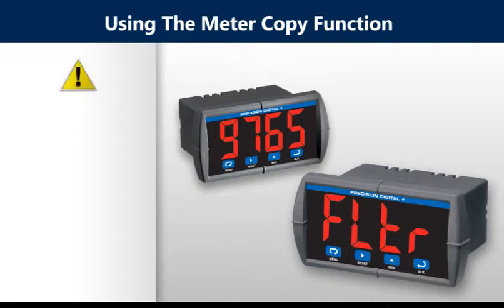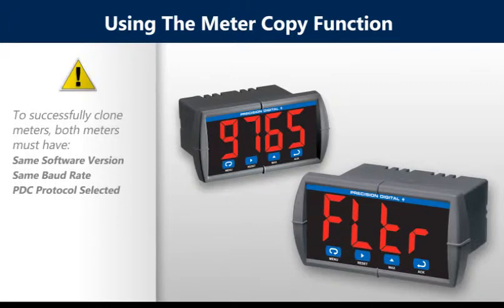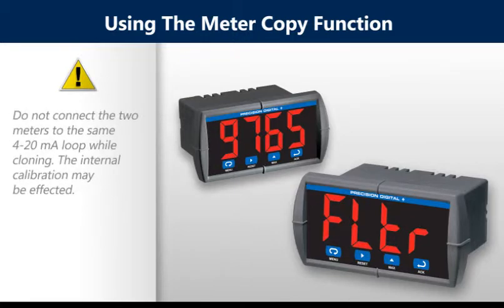To successfully copy settings from one meter to another, both meters must have the same software version, same baud rate setting, and PDC protocol must be selected. It is important to not connect the two meters to the same 4 to 20 milliamp loop while cloning, as internal calibration may be affected.